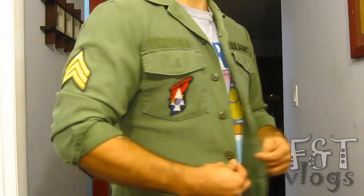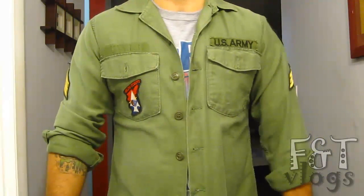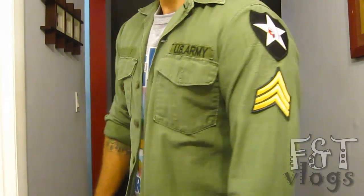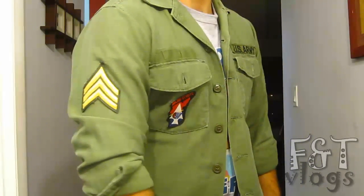Here's what it looks like on me. It's a little snug because I have to lose about 10-15 pounds, but it's still awesome. So that's going to do it for my review of my John Lennon Army shirt. Thanks for watching and I'll see you next time.